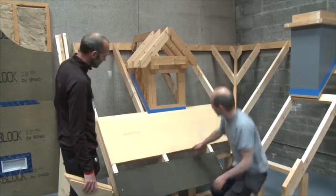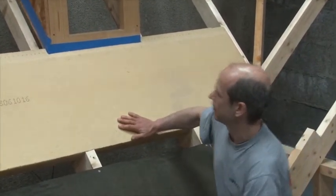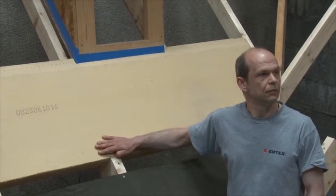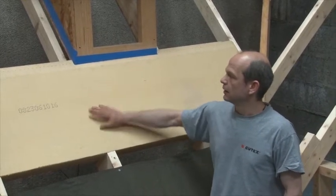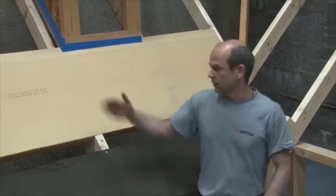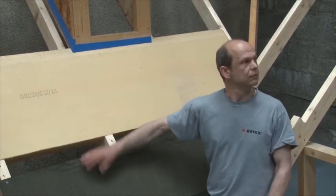We start with the first board, and with the first board I cut off the tongue. The Gutex really is the watertight layer — I call it the second rain-tightness layer. In case, during construction or even later on, if a slate or a tile breaks or if you get wind-driven rain underneath your slates, the water has to go somewhere. So that's why you guide it into the gutter.